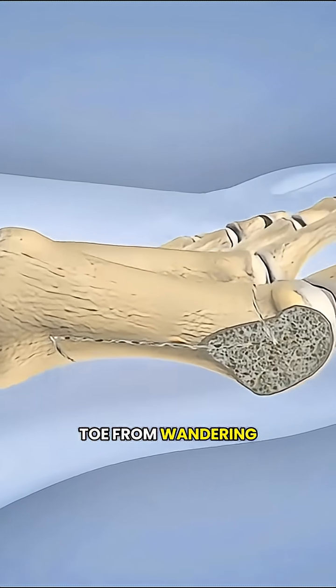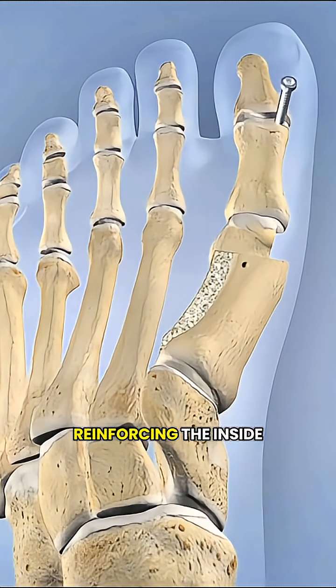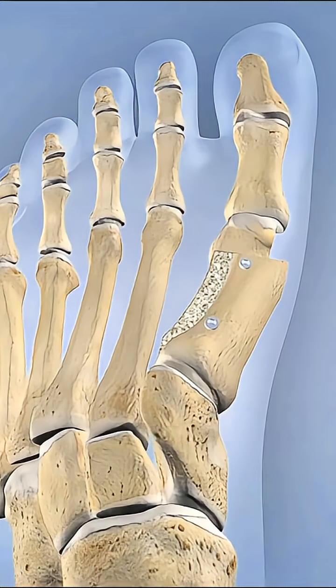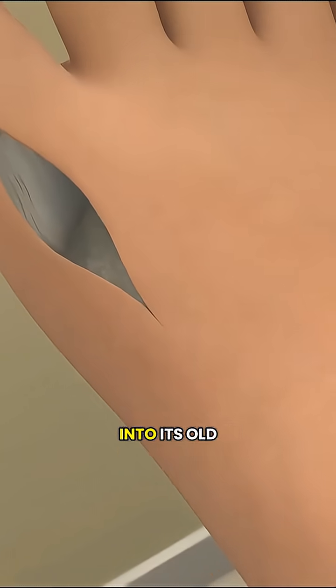To keep the toe from wandering off again, tiny screws or pins are placed inside the bone — kind of like reinforcing the inside of a piece of furniture so it stays sturdy as it heals. The soft tissues around the joint are also adjusted so the toe stays stable and doesn't slip back into its old position.